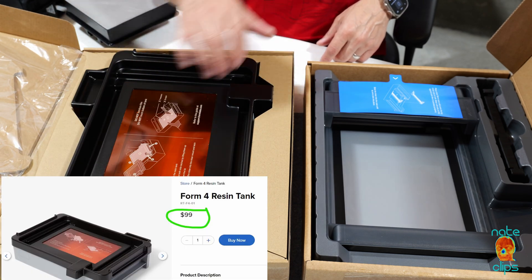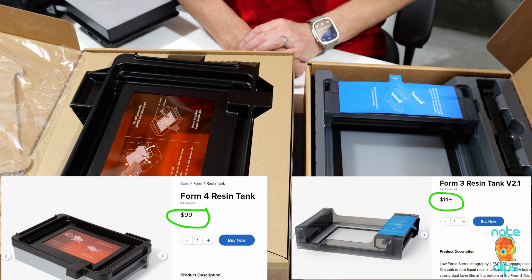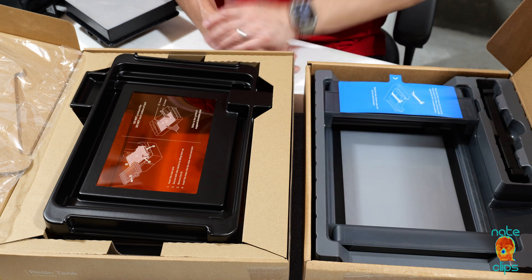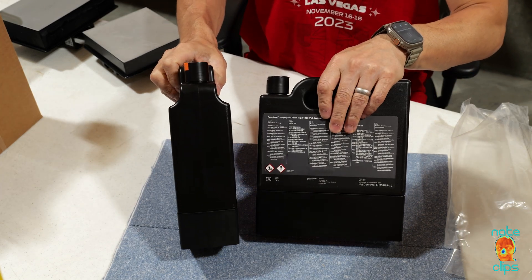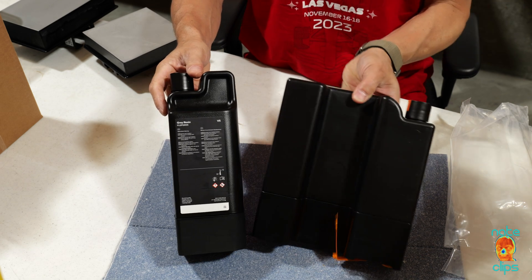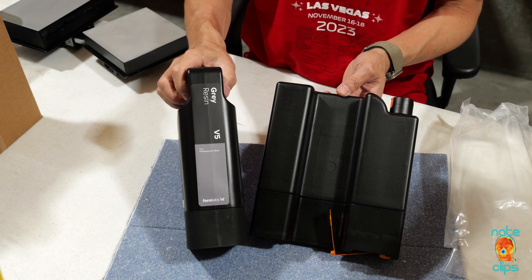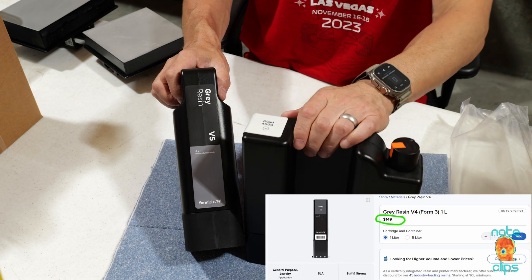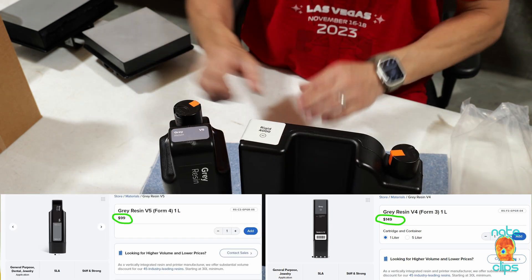The Form 4 tray costs about $100 and can be used almost indefinitely depending on the resin type, compared to Form 3 tanks which cost $150 — roughly a one-third price reduction going from the Form 3 to the Form 4. As for the resin canisters, both contain one liter of resin. The volumetric simplicity has been greatly improved, going from a bizarre cross-sectional shape to a more simplistic volume. For gray material in particular, the price has been reduced as well — a gray canister for the Form 3 cost $150, and the Form 4 version costs $100, so like the tray, a $50 reduction.